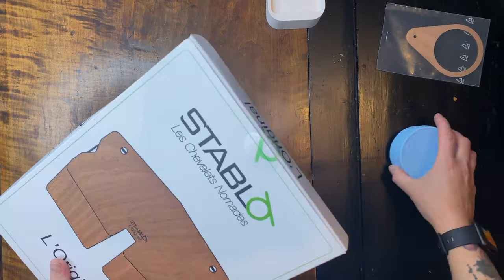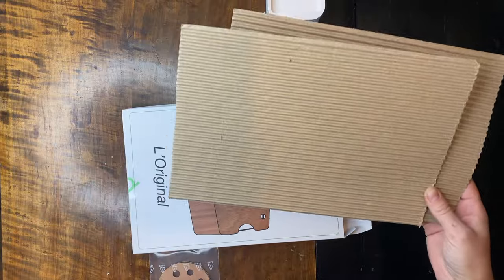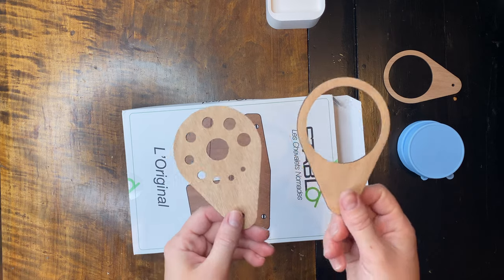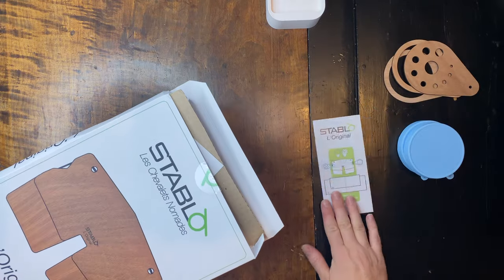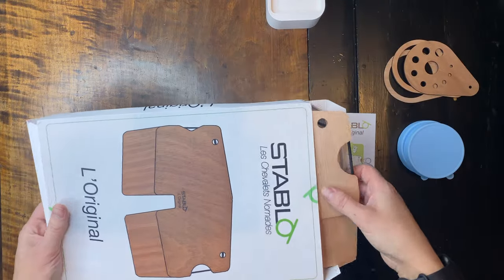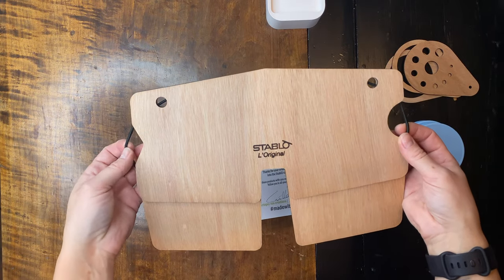I'm trying to stay in camera but it's hard. Let's take a look in the box. So this is what's included in the kit — it's a water cup holder and a brush holder. There are instructions and a card. It's well packaged so it doesn't matter if the box was beat up. And this is the beauty — beautiful product.